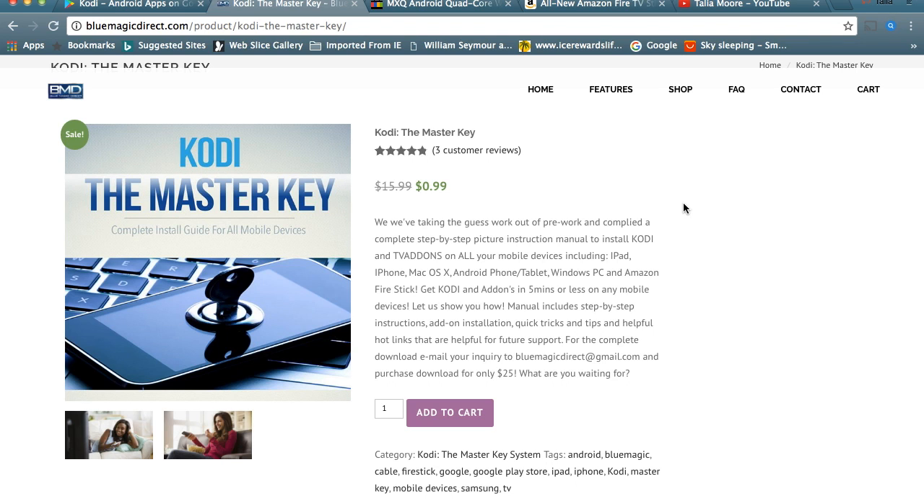That is our gift to you. In order to get this, you can go to our link at bluemagicdirect.com/product/kodi-the-master-key. If you don't want to remember all that, I'm going to put that link into the comment section so you can click right on it and get the master key for 99 cents — our Christmas gift to you from Blue Magic Direct.